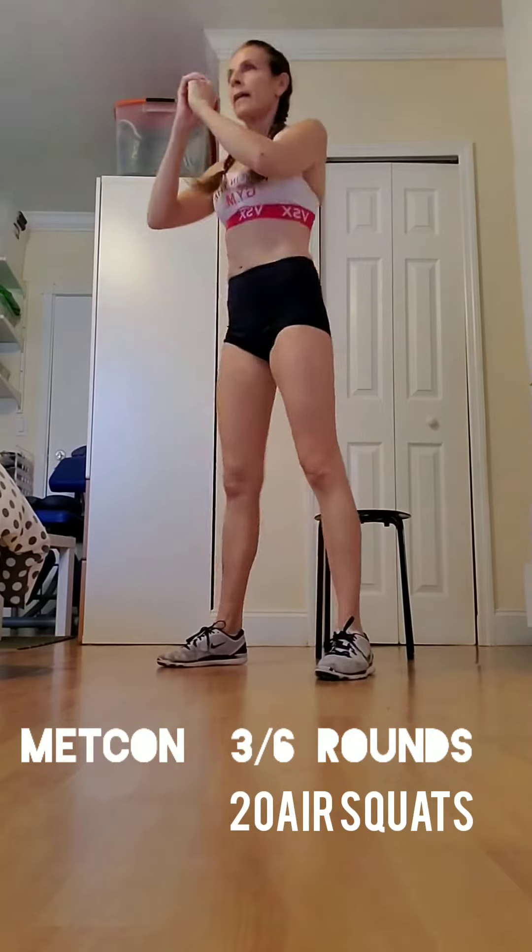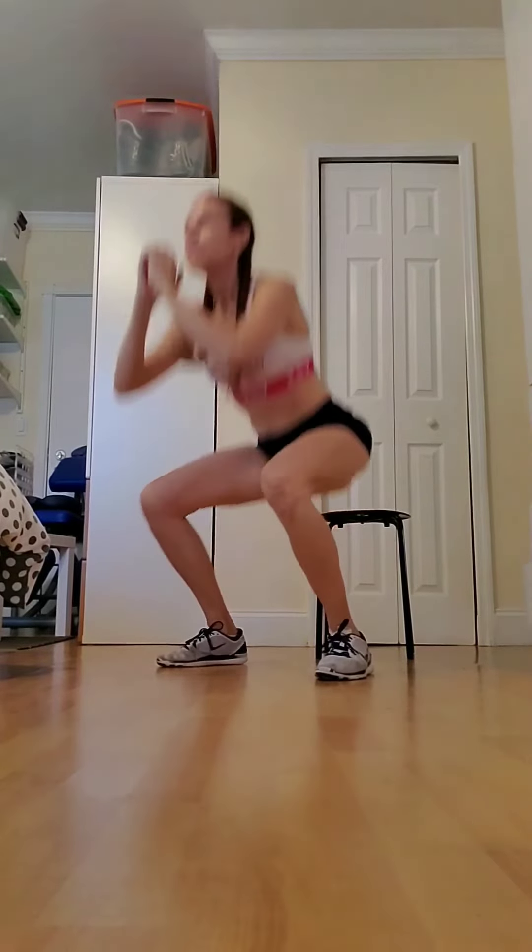And now for the metcon. For those who didn't do the circuit, it's 6 rounds. And for those who did, it's 3 rounds.